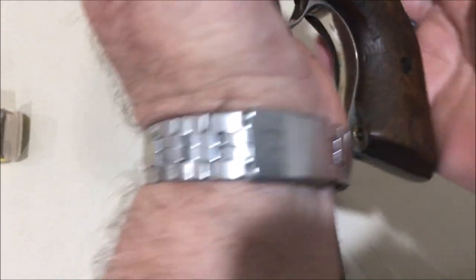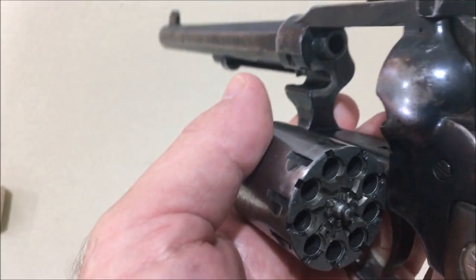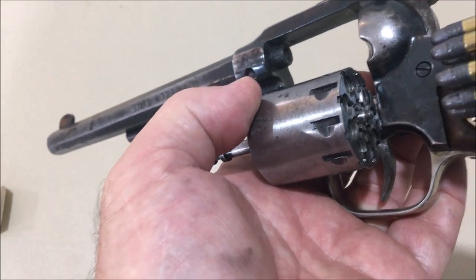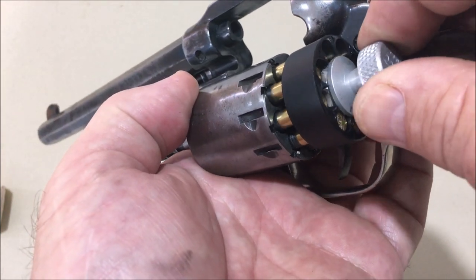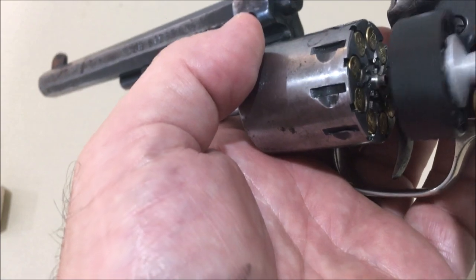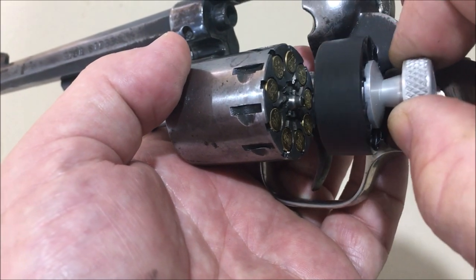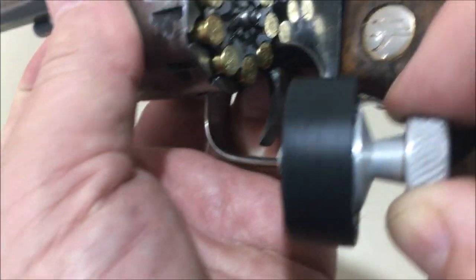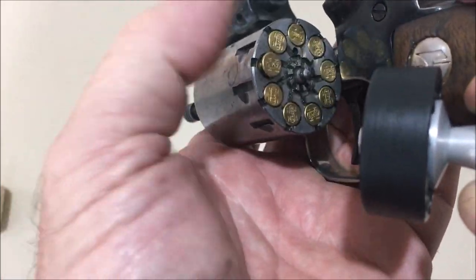One thing I note with this: I'm used to 357 speed loaders where you've got a reasonably heavy bullet, so as soon as you unlock it they tend to fall in. With this one you've got two problems. One is that as you're trying to pull the speed loader back out of the way, it's getting caught a bit on the grip. The other is that one nearest the frame is tending to get caught on the frame.